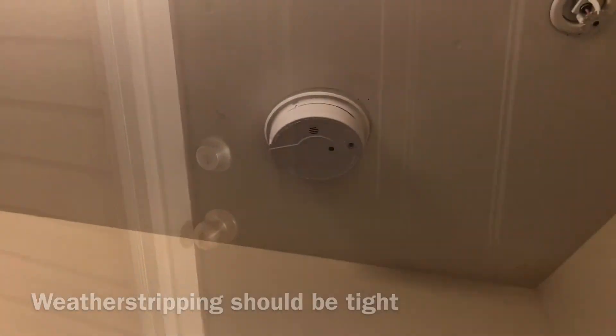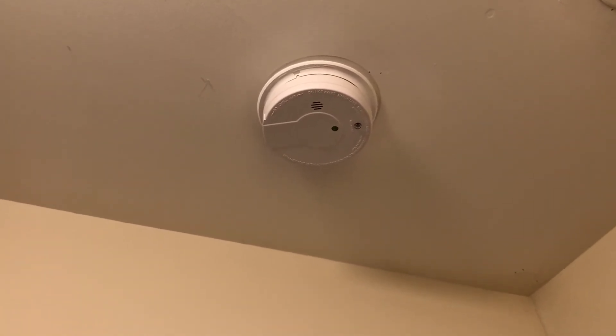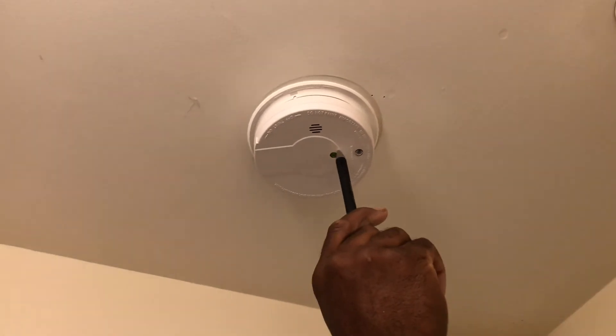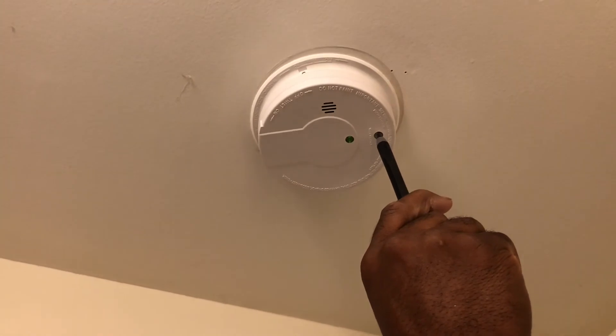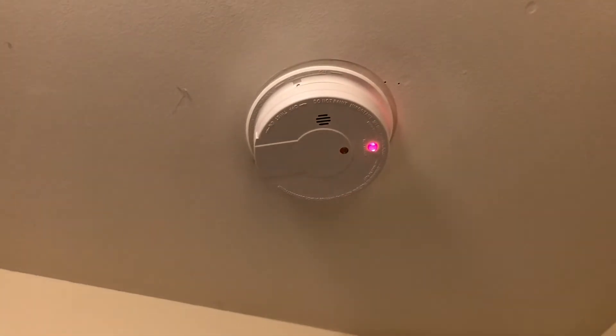Check the seals around the door and make sure it's a good tight seal with no debris. Test all the smoke detectors — all you have to do is press one, because they're all daisy-chained together and they will all respond. Wait at least 30 to 40 seconds to make sure you don't hear a chirp indicating a dead or weak battery.